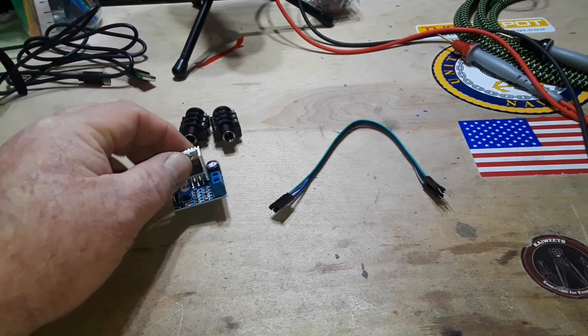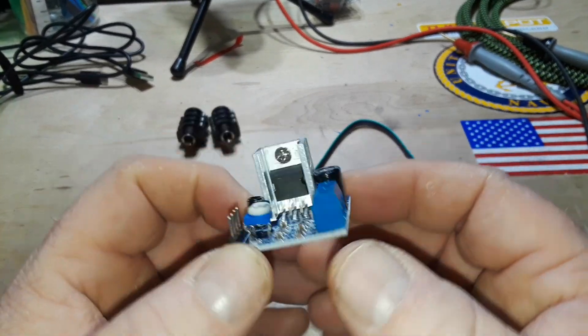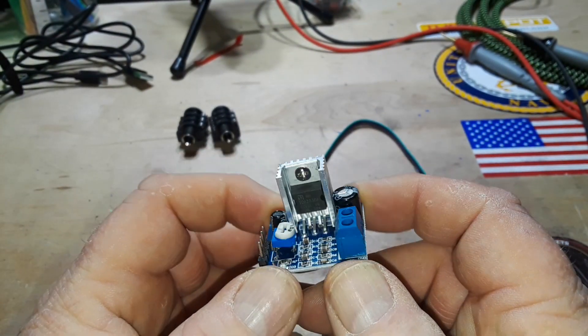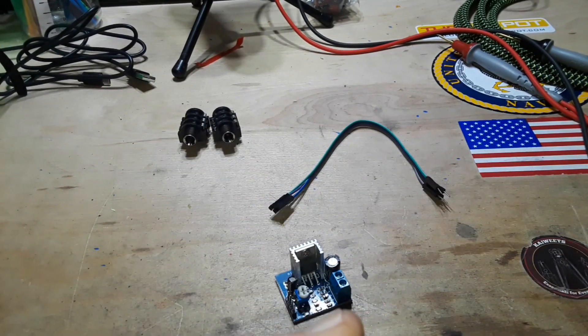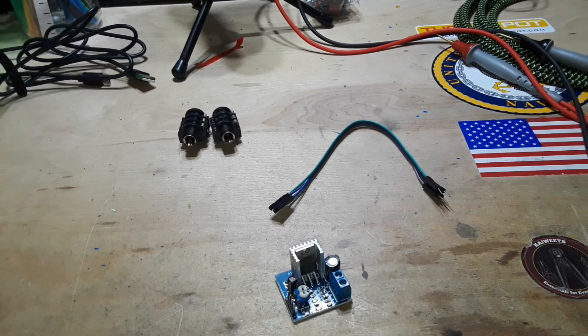Hey, what's happening guys. In a previous video you saw me buy some electronics from Temu. This is one of them — a little TDA 2030 amplifier module, a little mono amp, but it is quite powerful. The reason I got this is I saw a YouTube video from a guy named Mark Gutierrez called 'One Dollar Amazon Fuzz,' where he used a little LM386 module off Amazon to create a fuzz effect for a guitar.